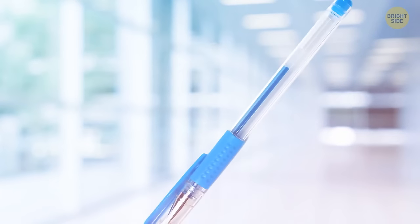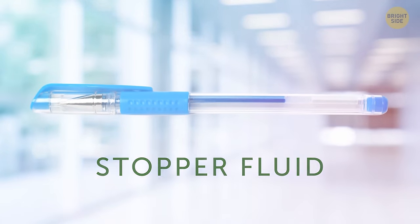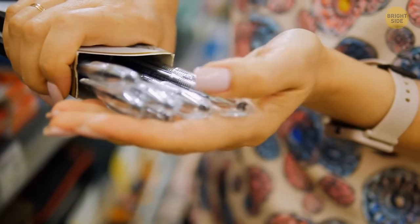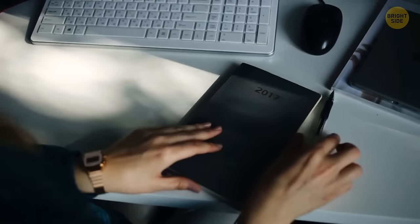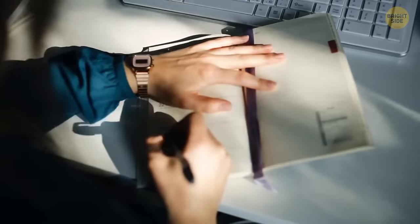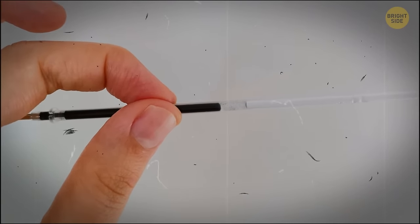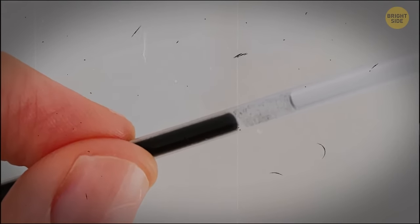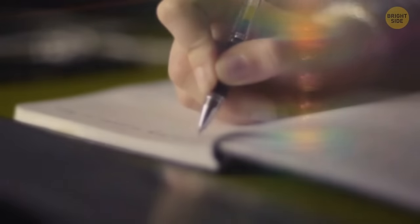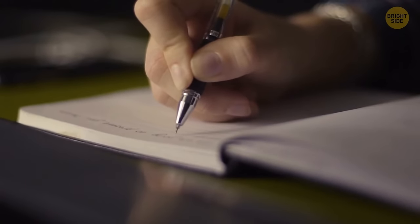Ever notice that layer of clear fluid in gel pens? It's called the ink follower or stopper fluid. The gel in such pens contains pigment particles dissolved in a polymer solution. The main task of the stopper fluid is to be a barrier to prevent the gel from evaporating or leaking out. Without this transparent fluid, your gel pen wouldn't function. The fluid always stays in one position and doesn't get dissolved with the gel.